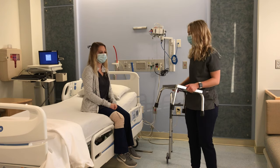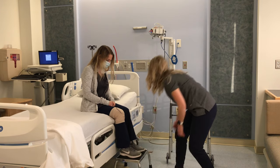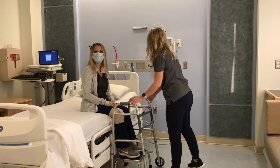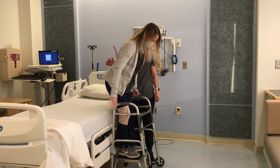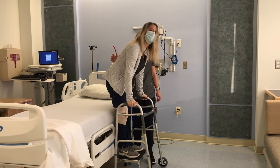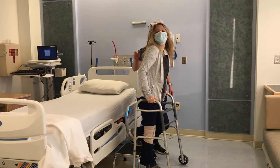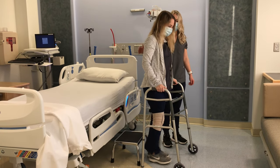Once you are seated at the edge of the bed, have your caregiver put the step stool in front of you and give you your walker. Push off of the bed to stand up on the step stool with both feet, then hold onto the walker in front of you for support. Push the walker in front of you and step down with your operated leg onto the floor, then step down with your non-operated leg. You are now ready to walk with your walker.